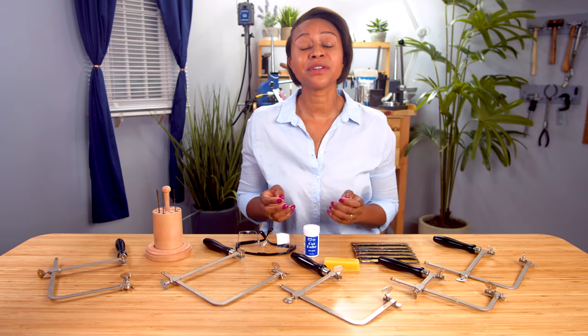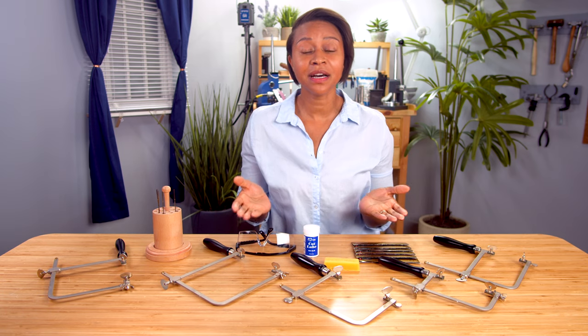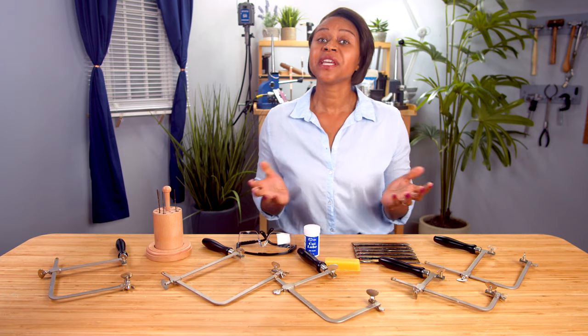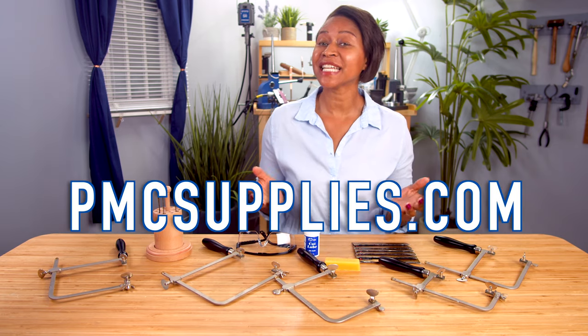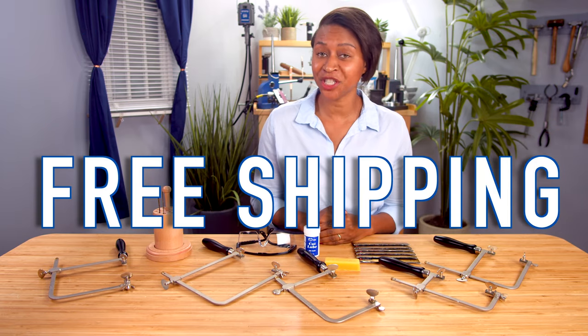Don't be afraid to try blades that aren't appropriate for your metal gauge. You'll notice a difference in the cutting, but it's not impossible. Do what works best for you. We carry all types of blades at PMC Supplies, all of which you can find at pmcsupplies.com. And as always, we offer free shipping.